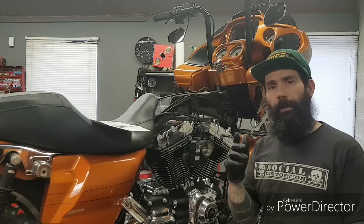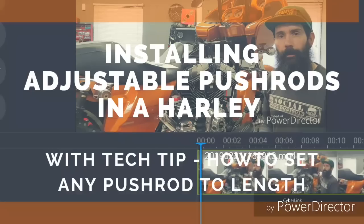Have you ever wondered how to install adjustable pushrods in your twin cam? Stay tuned — in this next video I'm going to show you how to do just that.